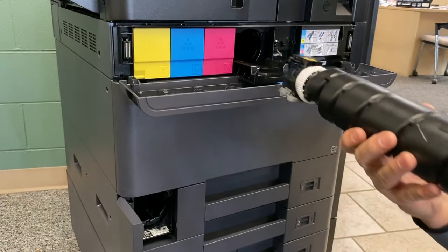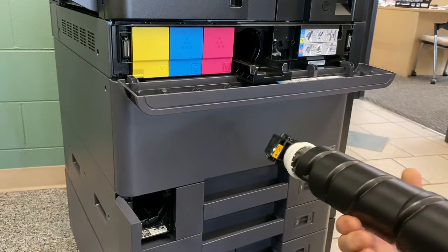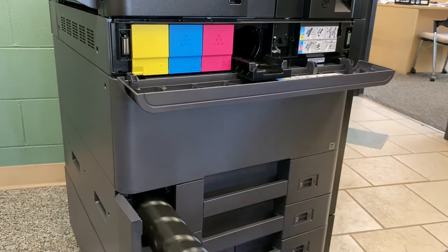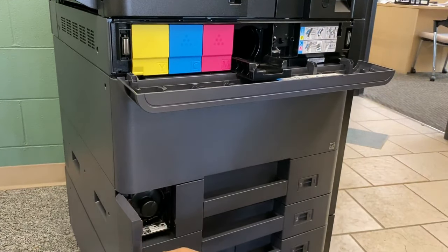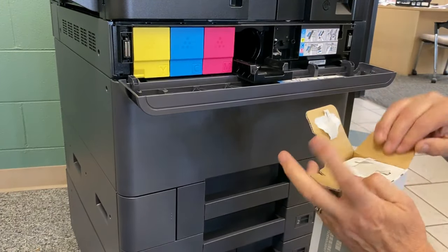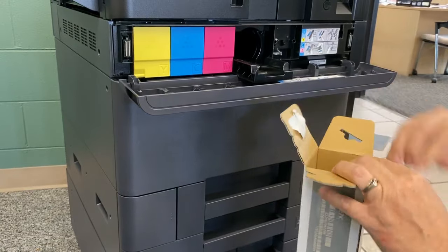Next, remove the empty black toner cartridge. Rotate it 180 degrees and insert it until it clicks in the waste toner collection area. Take your new cartridge.